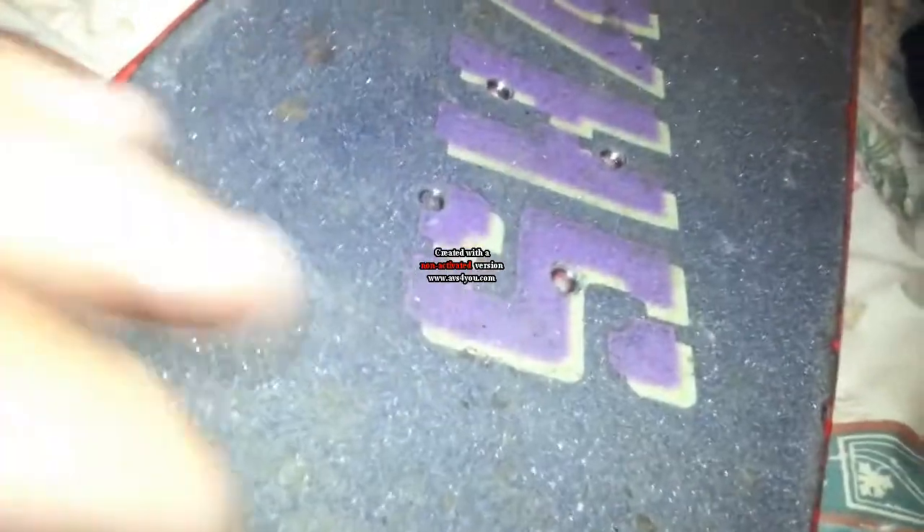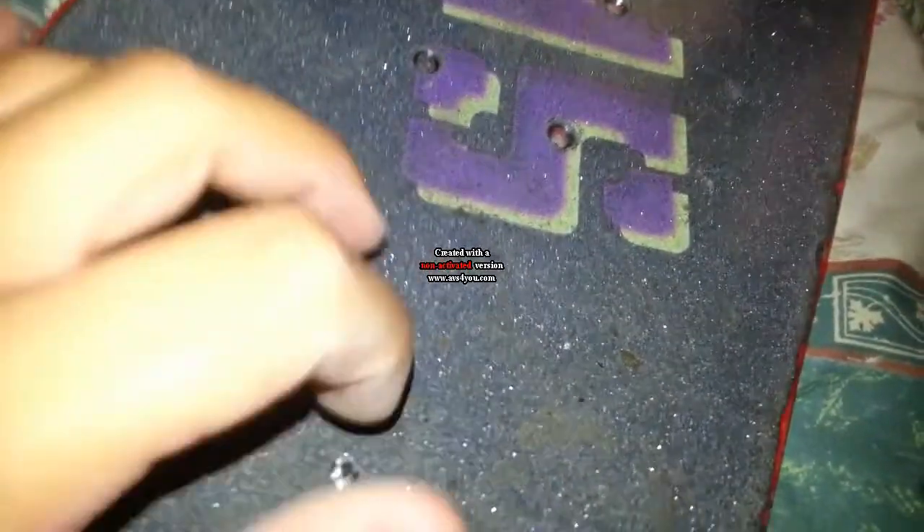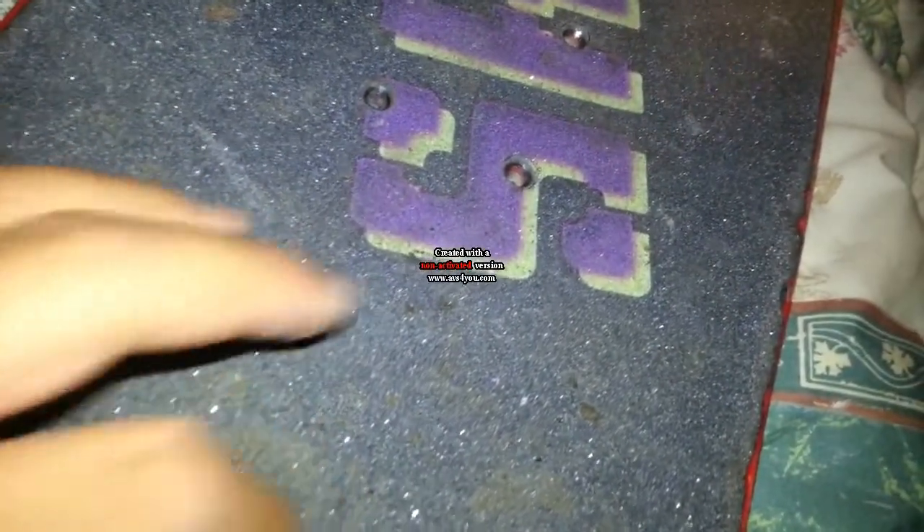This grip tape is still pretty grippy. I've had it since March, and it's now June. It can tear holes in it easily — I have a hole in here. So I guess that's a negative. You can get holes in the grip.